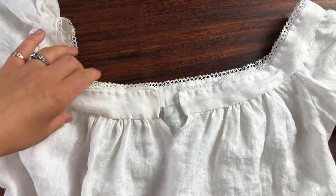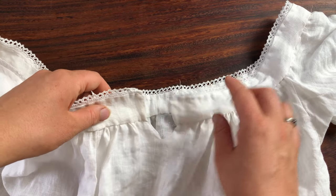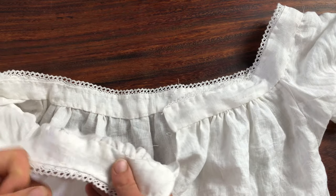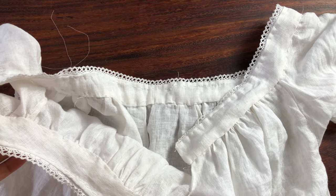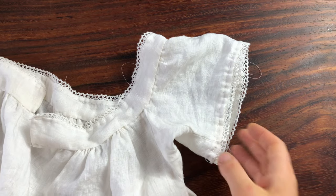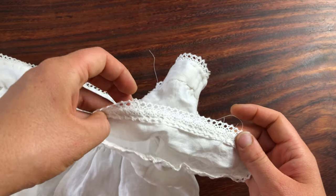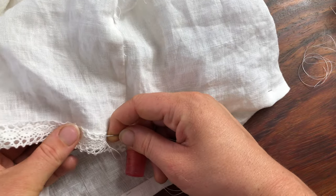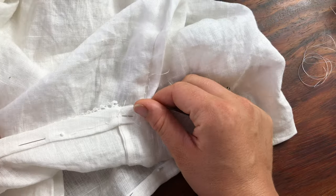At the center front, now that it's done, I just added that little slash. Now it's time for the final hems on the sleeves and the skirt, and I did a rolled hem in which I attached the cotton lace onto the hem using a single pass of hand stitches.